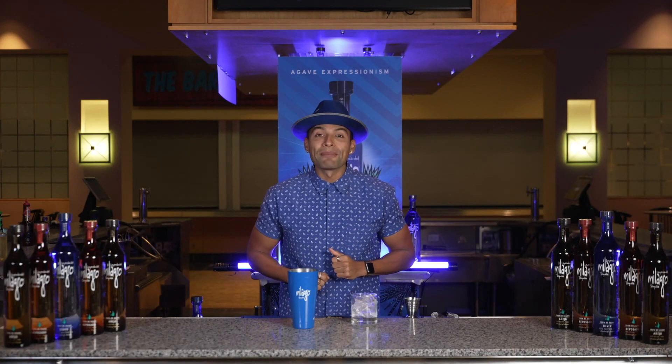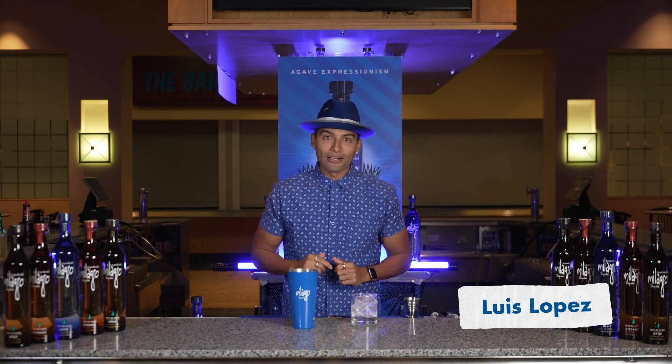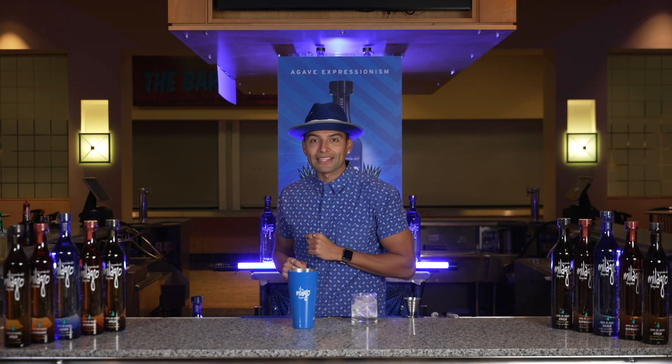Shark fans, welcome back to SAP Center. My name is Luis Lopez and I am the Milagro Tequila Ambassador, and today I am here to show you how to make a Mexican garden margarita.